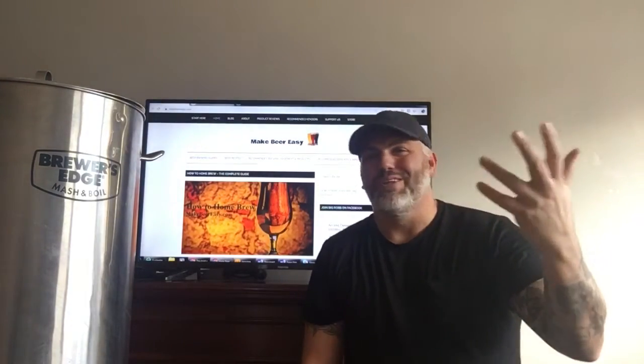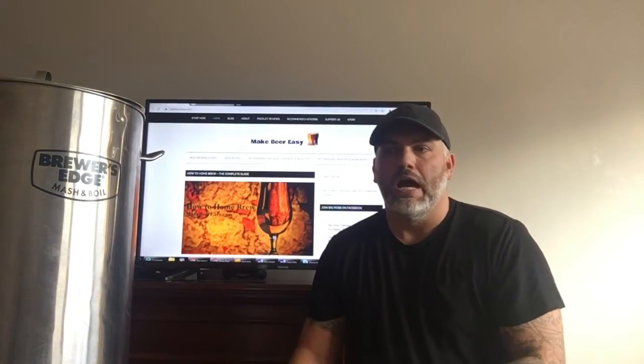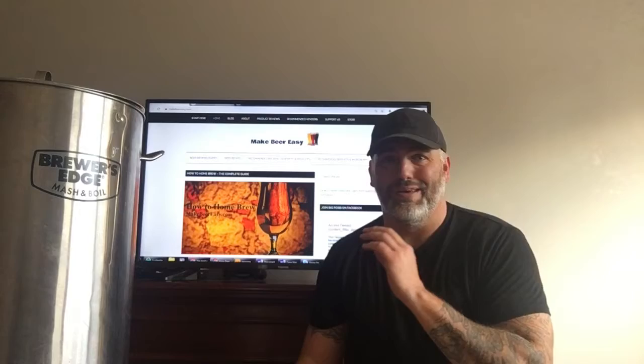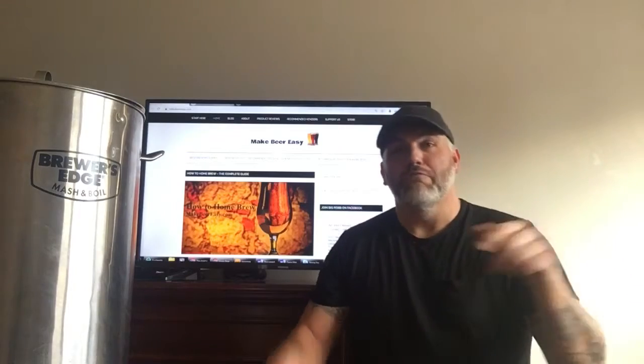What I posted yesterday is what I'm going to talk about today. I posted something along the lines of how resilient beer is and not to freak out if you mess up on brew day a little bit. I can't tell you how many times I messed up on brew day and ended up with beer every single time — and sometimes ended up with a better beer than if I hadn't messed up.